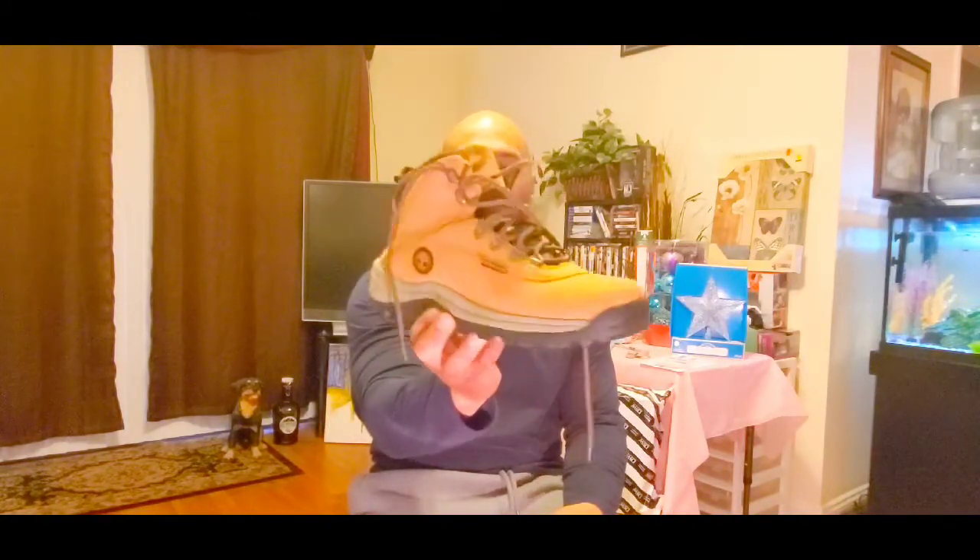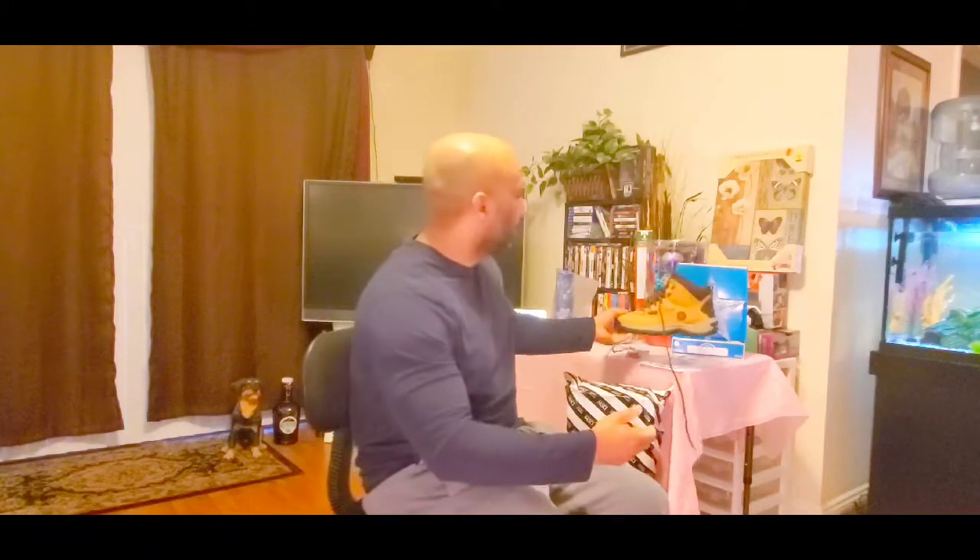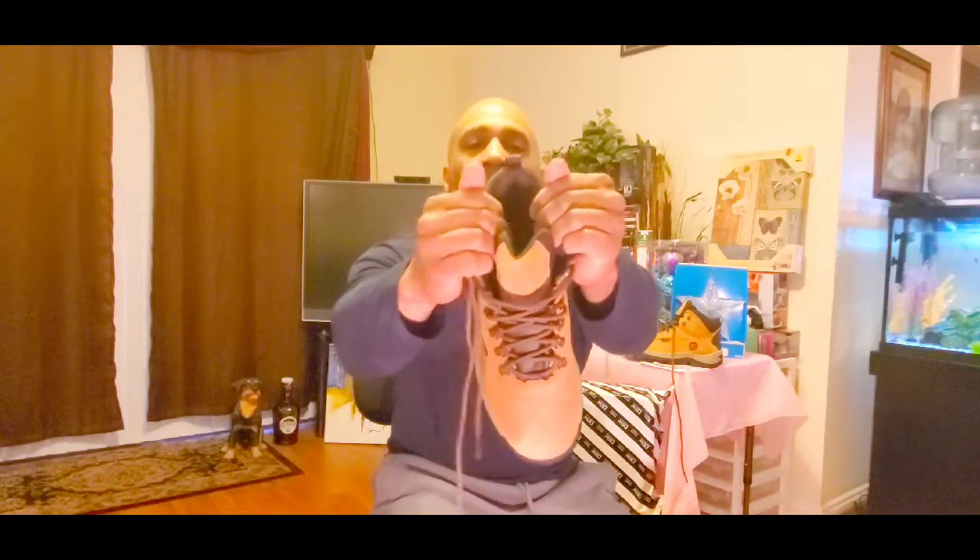Yeah, I like these. I'm keeping these. Check out DSW — retail was 99 bucks, solid deal. Lots of cushioning in here. This is your hiker boot for fall and winter, your worker boot for outside with insulation, and the key thing is it's waterproof.